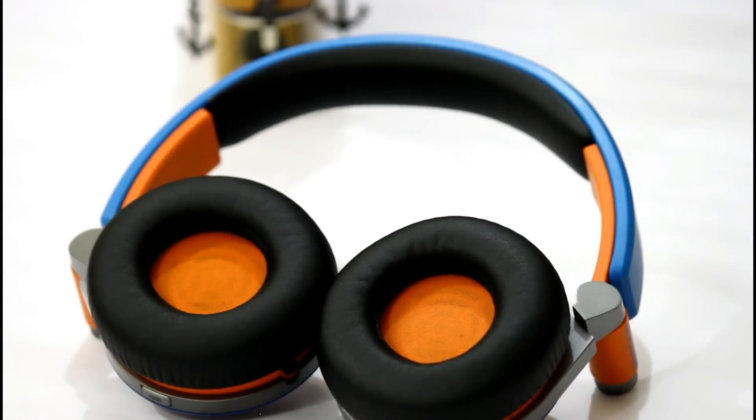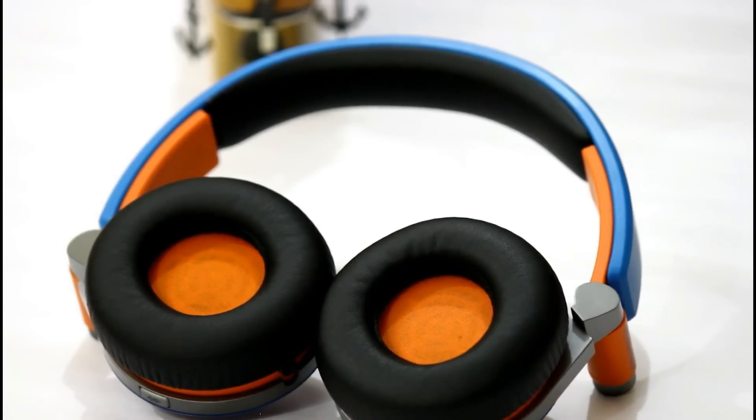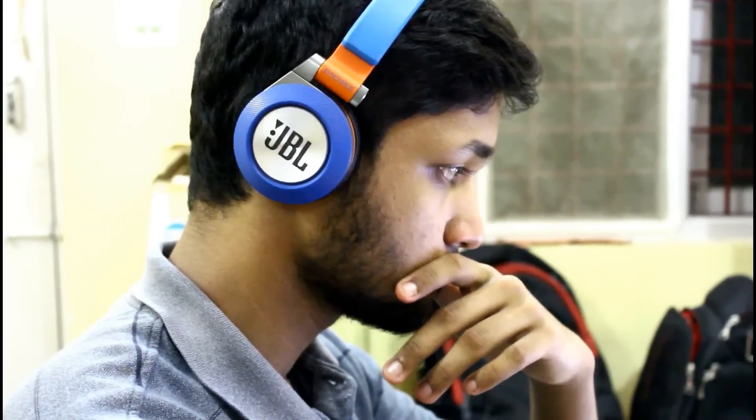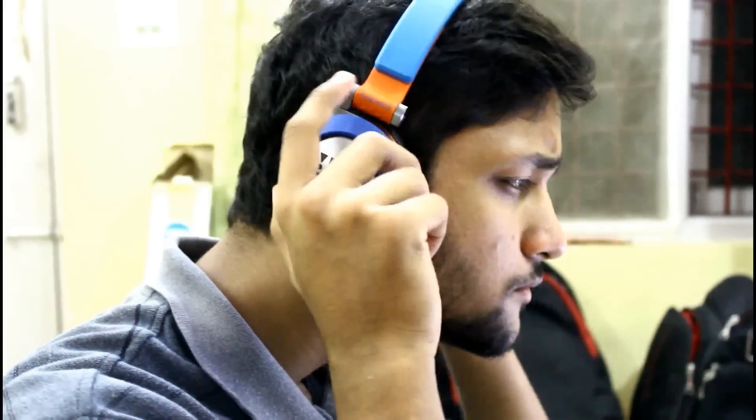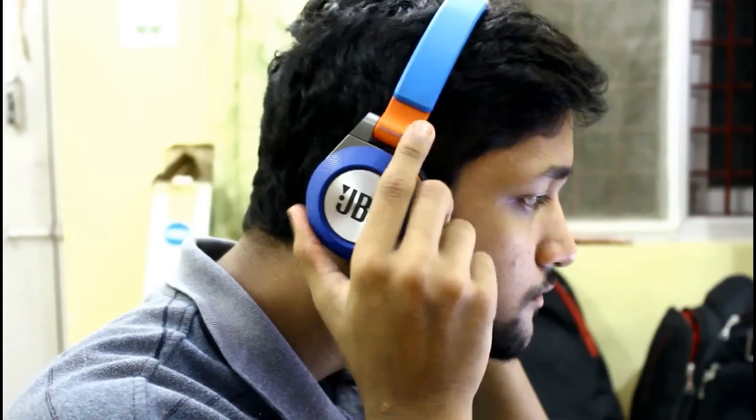Moving on to comfort — the soft pads that come with the headphones aren't actually very soft. They sit on your ears and don't really compress much, so it leaves you with a slightly tight feel. Over some years, I've noticed that they become slightly softer, so it feels a little better. Even after that, the Sony MDR-XB450s feel way better and way more comfortable than this one, and that's just one-fifth the price. So if comfort is what you're looking for, this is not what you have to buy.